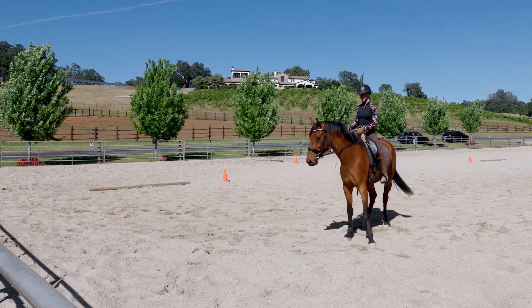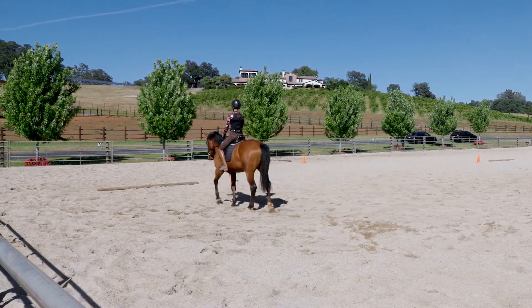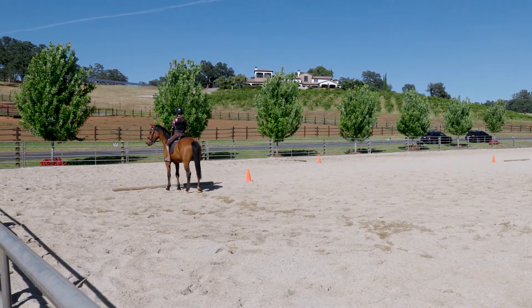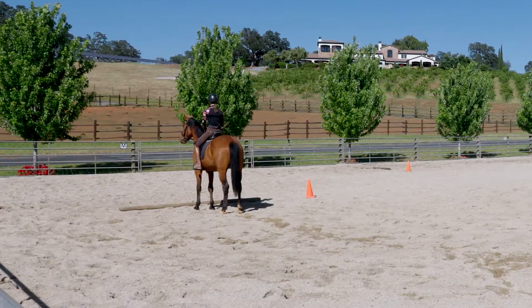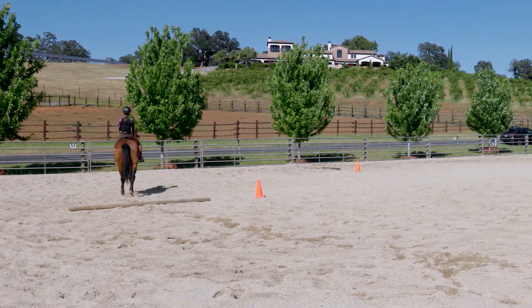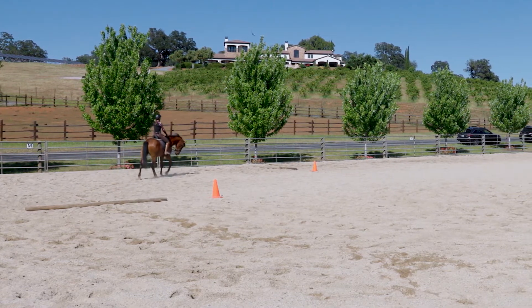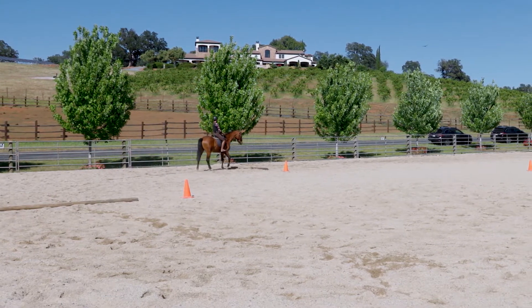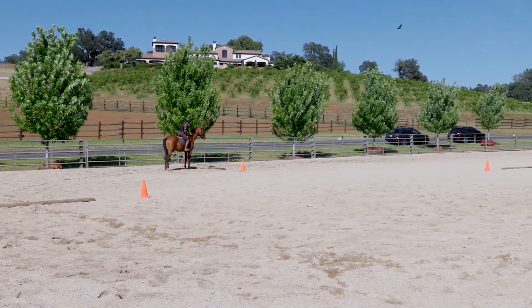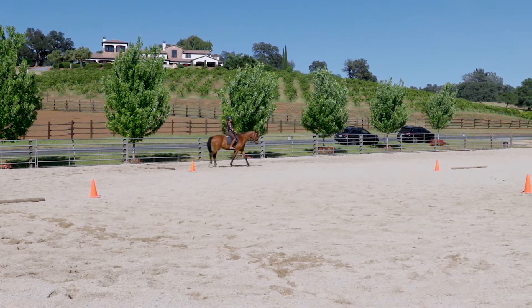There are many layers to this pattern. Layer one is: can I walk to each pole and have my horse halt with their nose over the center of each pole? If you've ridden your horse over a line of trot poles or even a single pole, you've likely experienced them trying to side-swipe or dive out. So it's really important that before we add any speed, the horse is super clear that the center of the pole is the sweet spot — there's some good vibes that live here — and this is the spot we want them seeking as we're walking, trotting, or cantering over it.